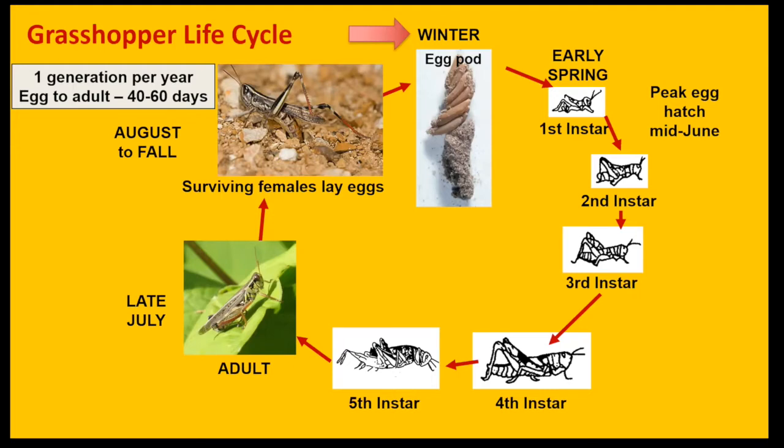They're about the size of a wheat kernel, and we have peak egg hatch about mid-June. Then they'll go through several growth stages — second, third, fourth, and fifth — and eventually they'll molt into the adult in late summer. They'll mate and the females will lay eggs into the soil in late summer into fall. Each female will lay eight to 25 pods, and each pod will contain about 20 to 120 eggs.